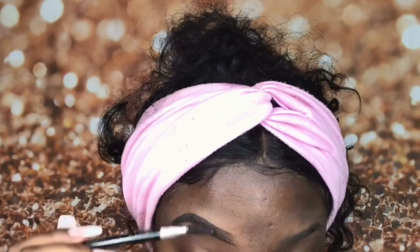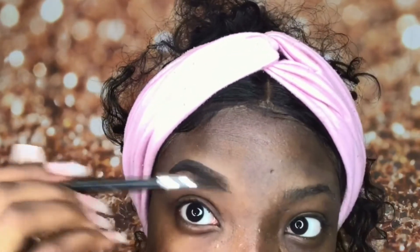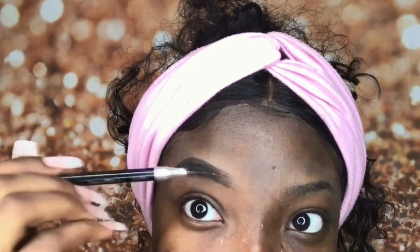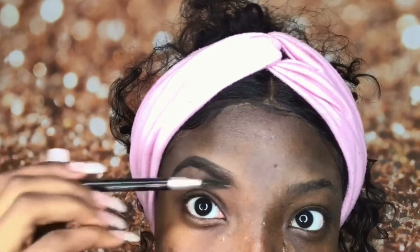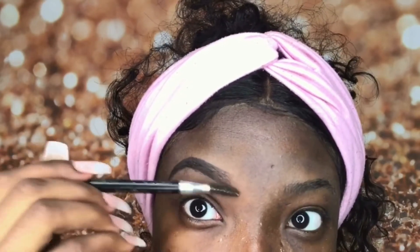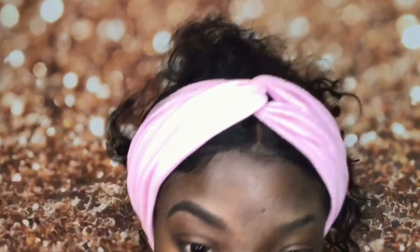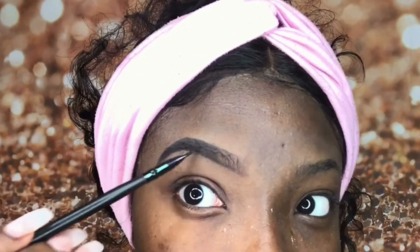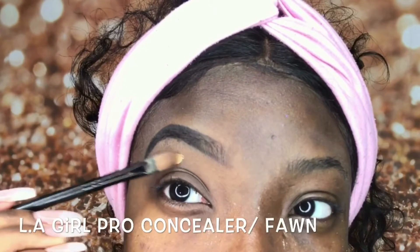Now we're just gonna use the spoolie to run through the brow to make sure the product spreads. Also, don't forget to fade the front of your brows out unless you like the boxy brow look — I personally don't like that look. You can leave your brow like this if you are just wearing your brow by itself.